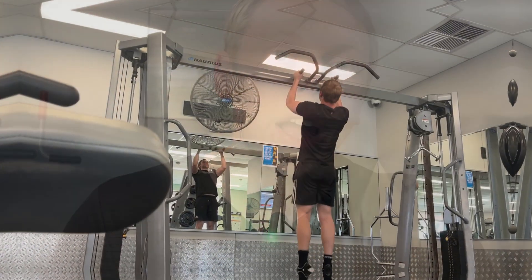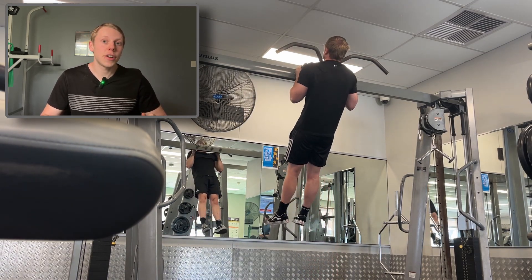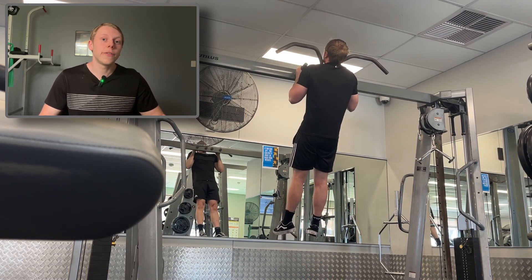Pause reps and isometrics help build lockout strength, and their benefits radiate about 15 to 30 degrees in either direction — so you'll be stronger higher up and also stronger lower in that range, not just at the exact pause point. As with doing pause reps on any lift, it helps reinforce your form, reinforce your tightness, and build strength in a unique way compared to just doing normal reps. Especially if the lockout is an issue for you — which it probably will be — pause reps are an amazing tool you can start implementing.